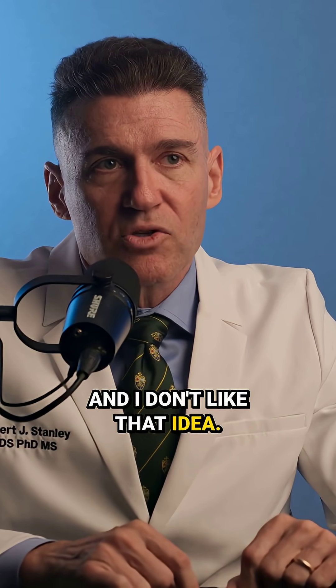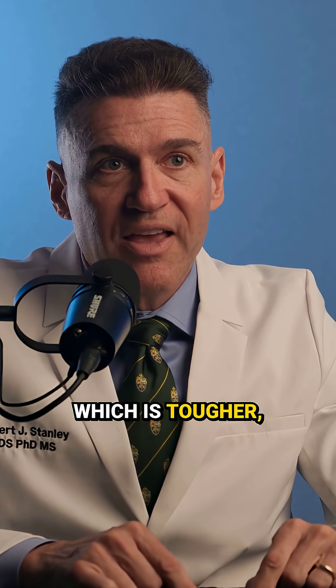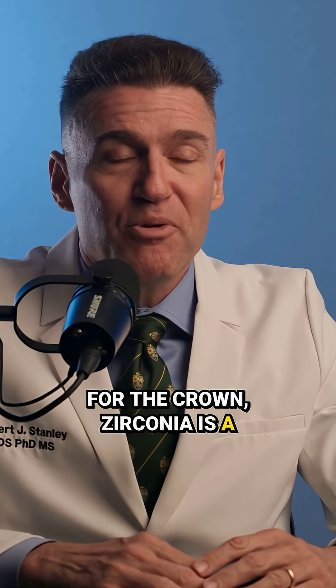I don't like that idea. So my idea is to use titanium, which is tougher, as the substrate. For the implant, you use titanium. For the crown, zirconia is a beautiful solution.